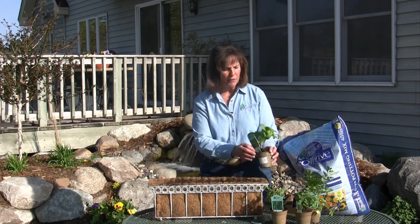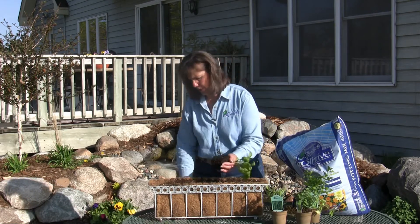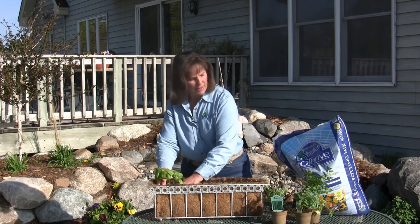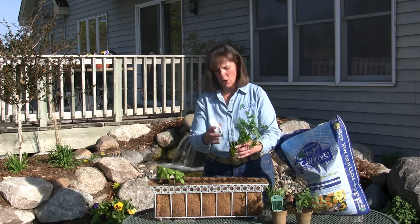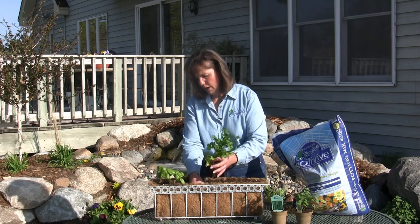So I've got four herbs picked out. The first one is basil — of course we all like basil, it's one of the most popular herbs. All you're going to do is just plant it in. The next thing I've got is a sweet or plain Italian parsley. Everybody uses parsley whether it's just for garnishment or however you like to use it.